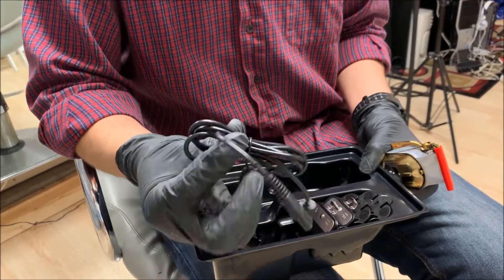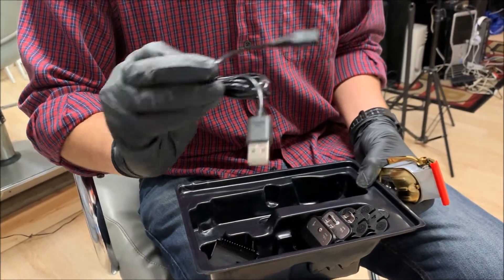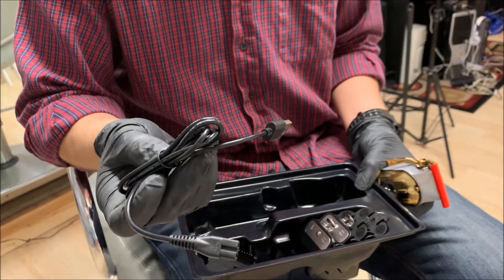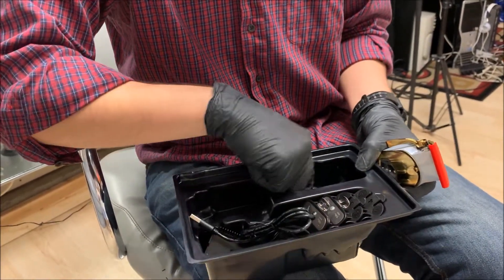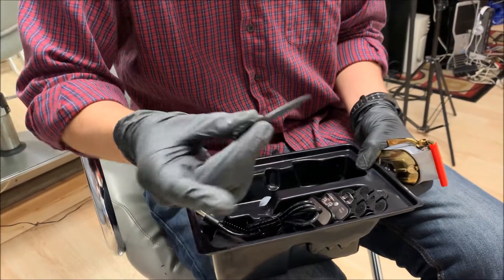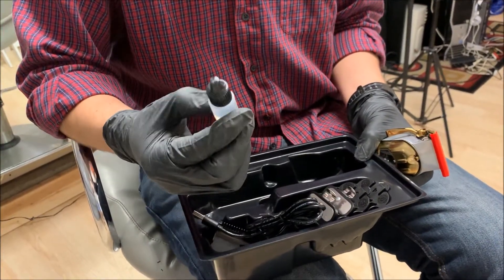It comes with a USB charging cord so you can plug it into any computer or phone outlet. It also comes with a little brush and a little bit of oil.